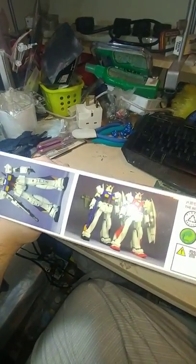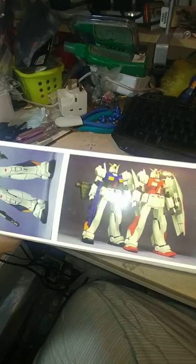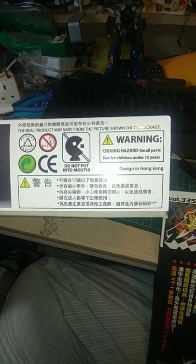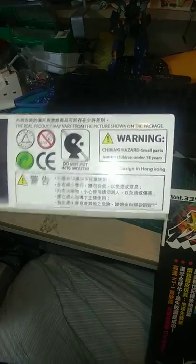The other side — suit when built, another picture of the suit when built, and some orange version of it. Standard warnings: do not put in mouth, not for 15. Designed in Hong Kong. And the back, more line art, and my nice desk.